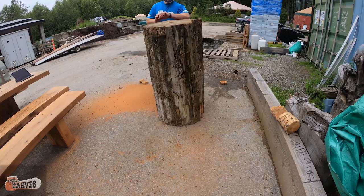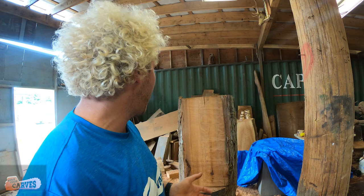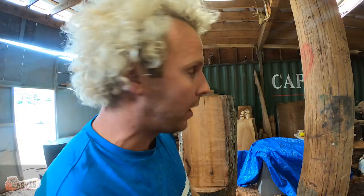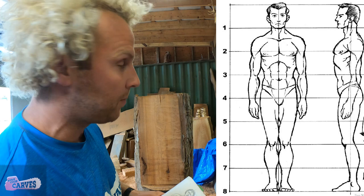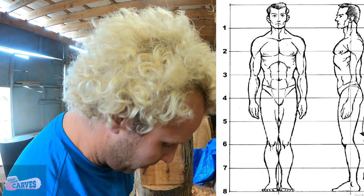I got the log stood up. I went and got a different log because I like the color — it's much browner and less work. The one I had behind it was already squared up; I'm gonna use it for tables. That's the thing with wood — you have to figure out what's gonna work for you. So, doing proportions: when you're doing a human form, it is eight sizes of the head. If you have the head here, you go down to your nipple — that's one, belly button — two, crotch — three, bottom of the leg to the knee is like six.